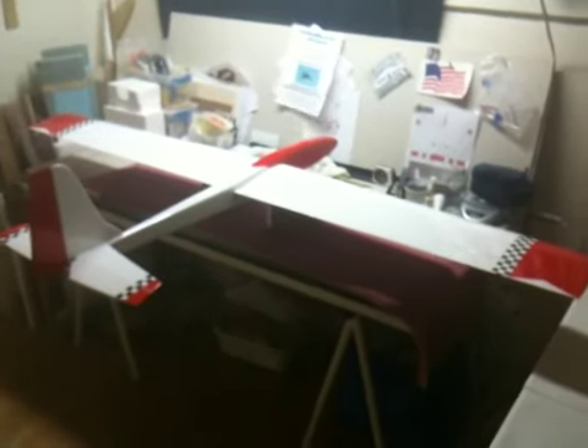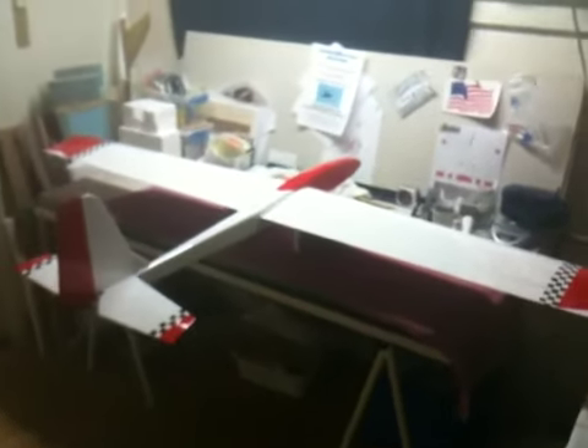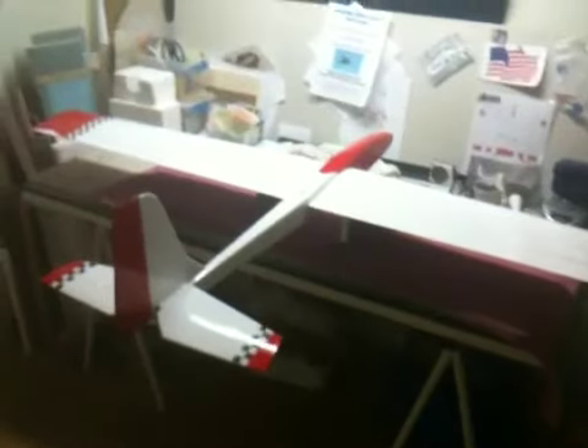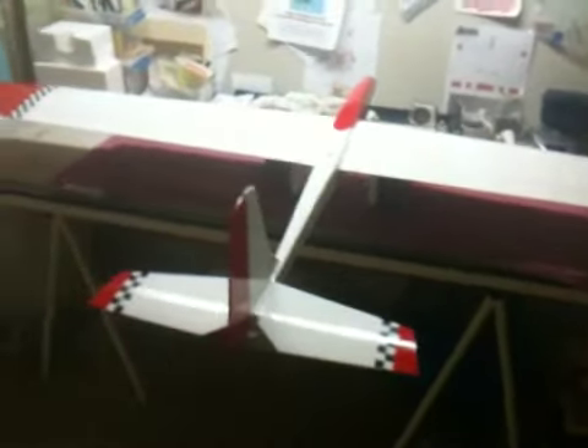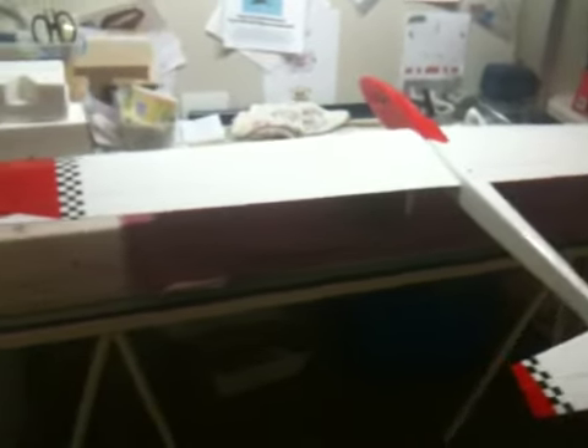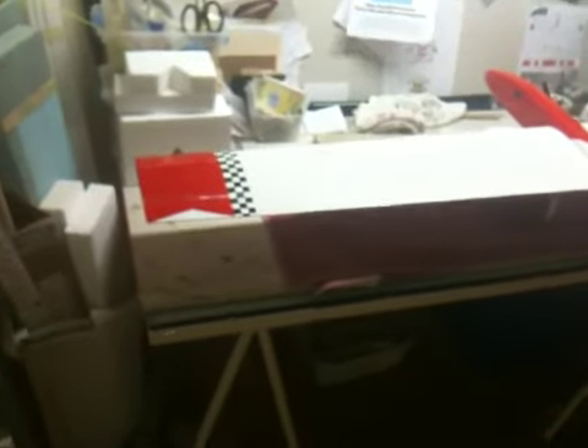Well, here she is — a two-meter, 72-inch test bed for a new VTPR plane I'm trying to develop and have fun with. Just got it done tonight, and she's all ready to go.